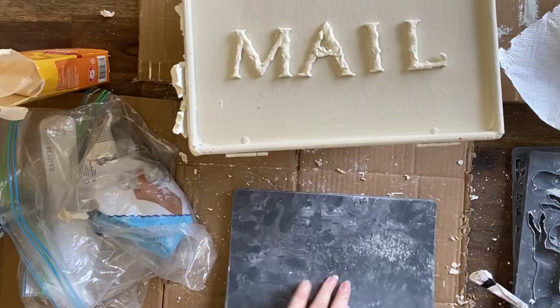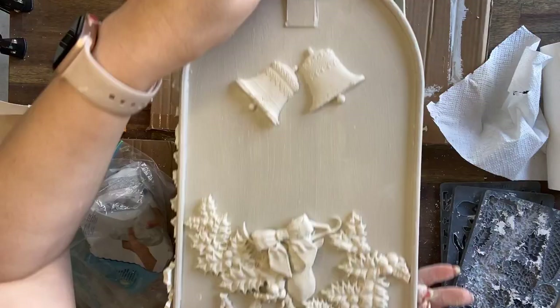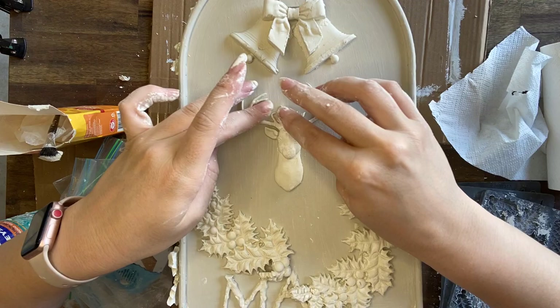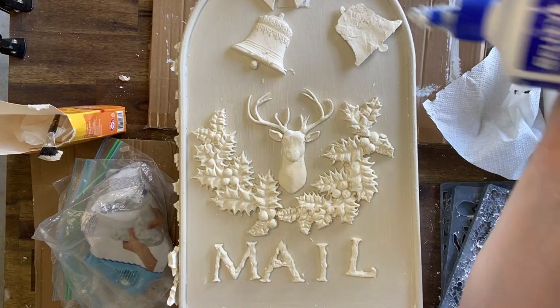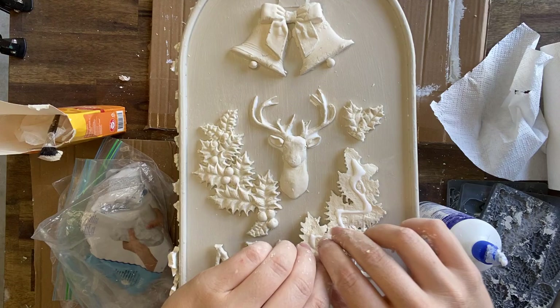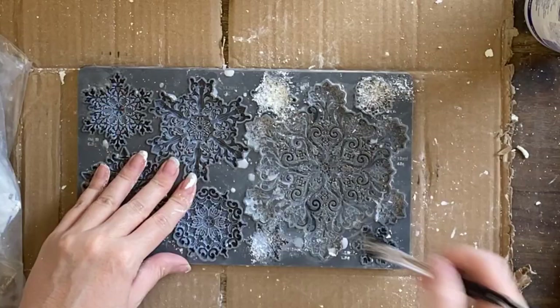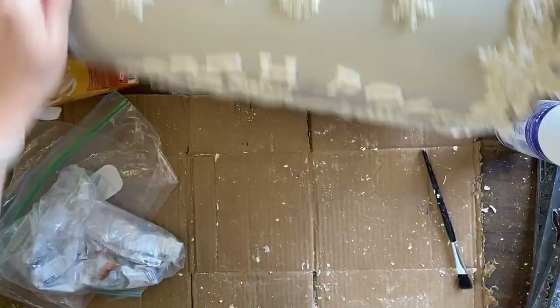I'm having a play and working out how I want it all set out. I decided I also wanted to add some of the Holly Lane Mold to go around the deer. Once I have the positioning worked out, I'm going to add that same strong wood glue to secure everything in place. It was a pretty hot day while I was doing this so I did have a little bit of breakage, but I didn't have any issues gluing it all back down. The final touch I decided would be to add some sweet little snowflakes from the Blitz Mold — so I'm going to cast five of those and glue them into place.